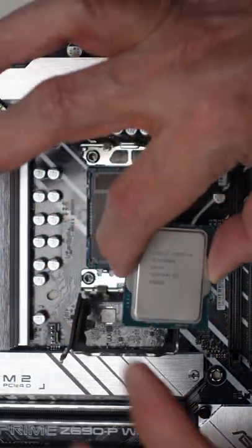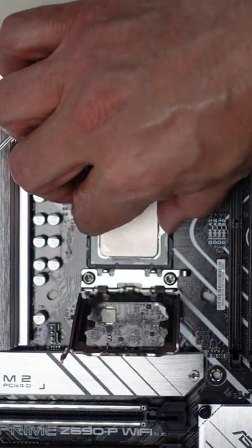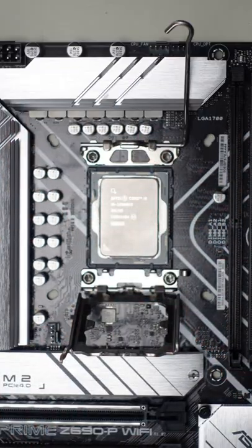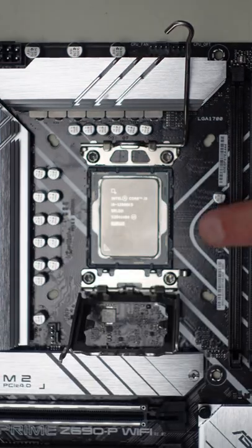So we have to put it in place by lowering it very gently into the socket. It can only go one way and you'll feel it go into place. I like to then take it and wiggle it from side to side and up and down so that we have it in place.